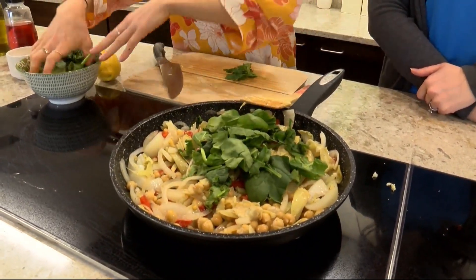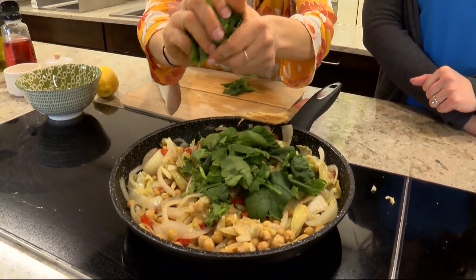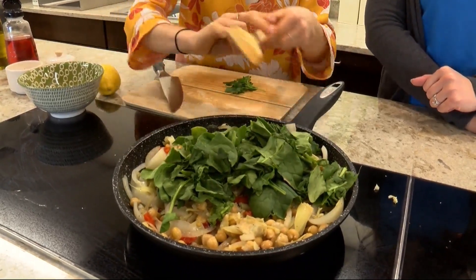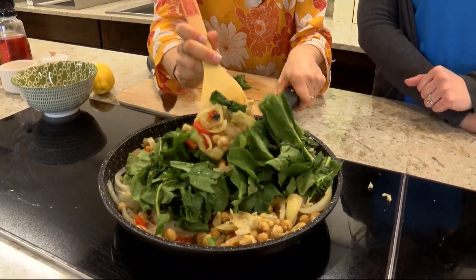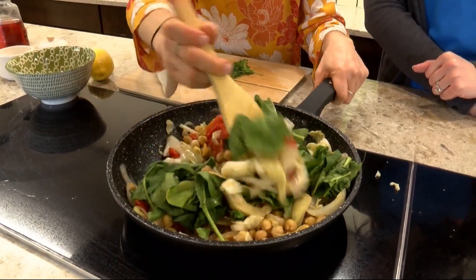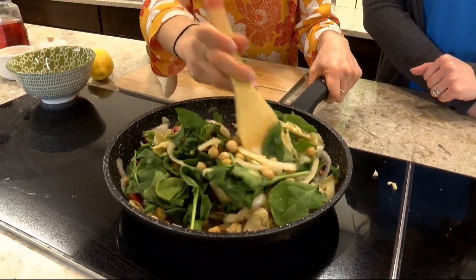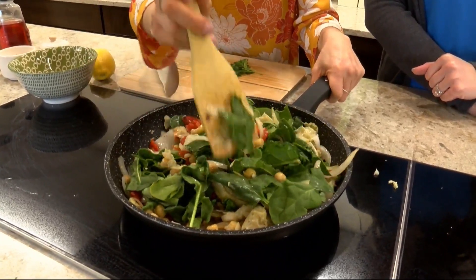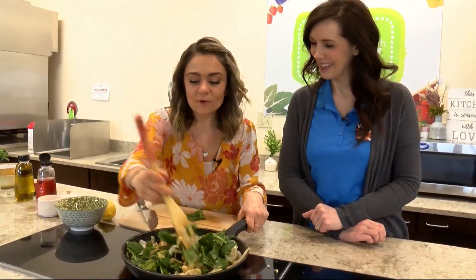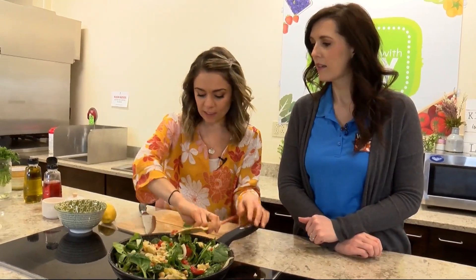I'm adding the spinach for a little color and lots of nutrients and a nice fresh flavor. The heat is off and I'm just letting the residual heat of the pan work to wilt the spinach, because I don't like mushy spinach — all spinach needs is just a little bit of heat to get nice and relaxed. You can see already it's starting to go down, and I always add more than you think because it's going to shrink pretty significantly.